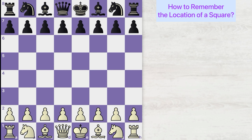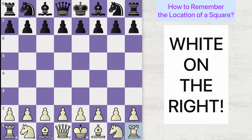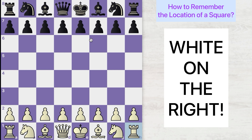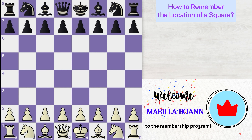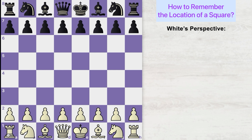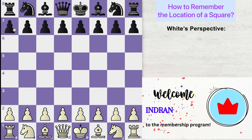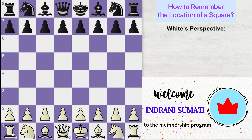First things first: remember the white square is always on the right-hand side. The rule is white on the right. Whether you play with white pieces or the black pieces, the light color square is always on the right. Now let's learn how to remember the location of each square. Let's look at the board from white's perspective. When you're playing as white, on your extreme left is the A file and on your extreme right is the H file. So the files start from A to H.